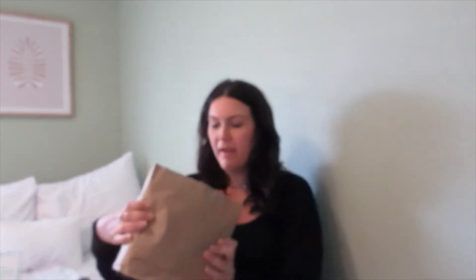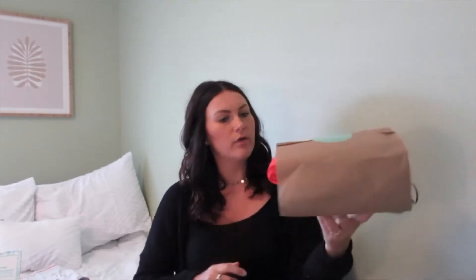Without further ado, let's get started! As always, they include a return package — that's what you use to send back anything you don't want. The box itself came in brown packaging instead of the usual white, so I wonder if they're switching to a more sustainable option. Inside is information about your Stitch Fix and the pricing. I always save the pricing for last and go through the style card first.